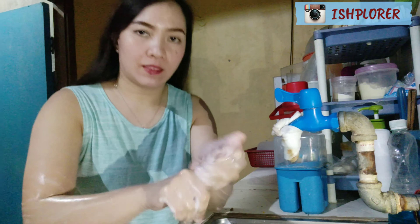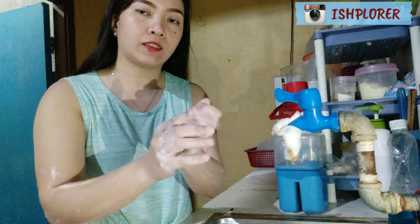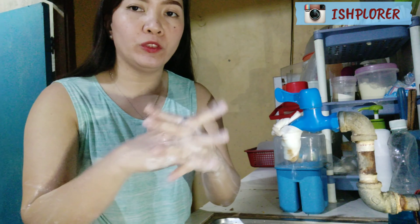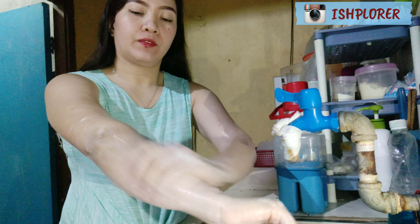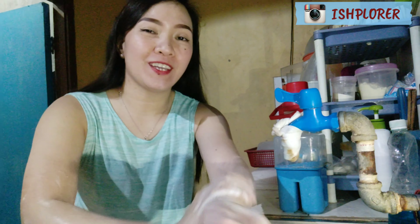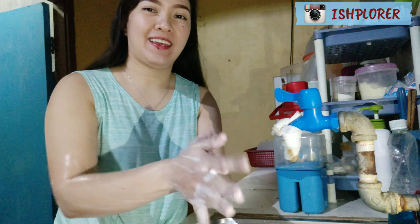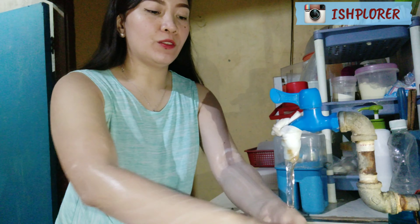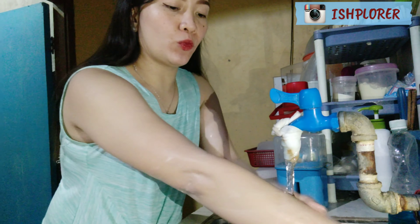Then rub your hands like this — each finger, right and left hands. You have to do this for 20 seconds. You can also sing Happy Birthday, because the Happy Birthday song is about 22 seconds. After this, rinse your hands well.